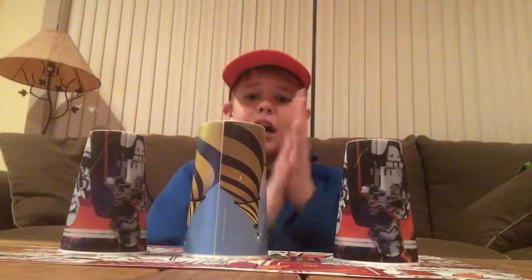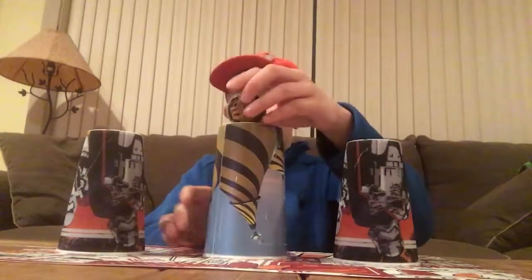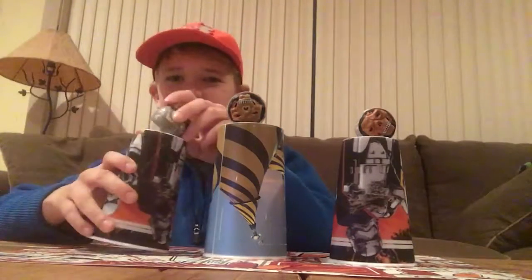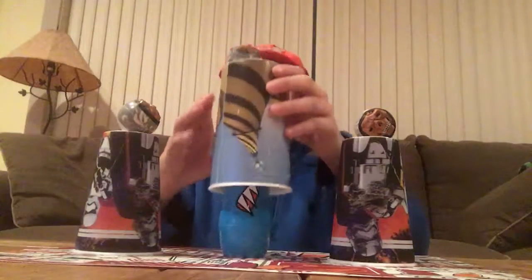Take the three tinfoil balls away — we do not need those anymore. And now what I'm going to show you is one big ball, two big balls, three big balls, and a huge guy.